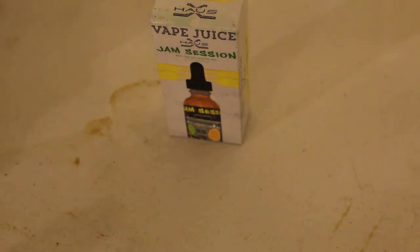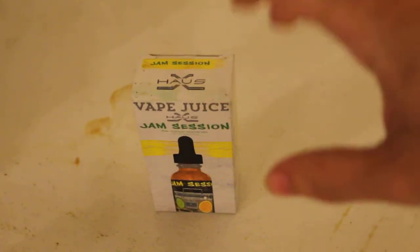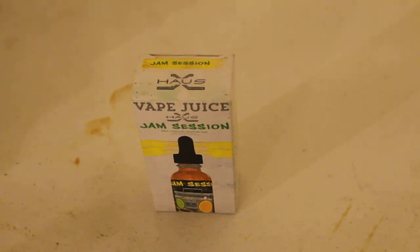Where did I pick it up? Walgreens. Here's the funny thing — this juice at Walgreens goes for $30. I'm not kidding, not lying, not joking. It's like $30 freaking dollars for this little bottle.